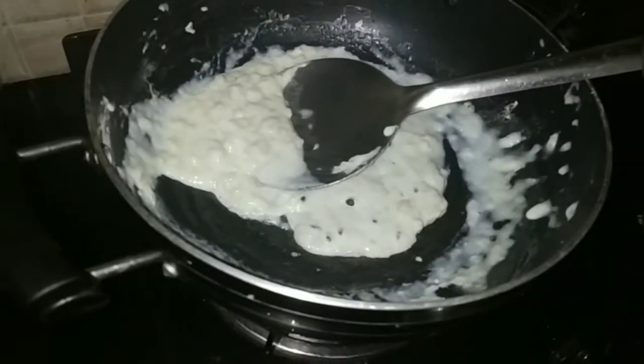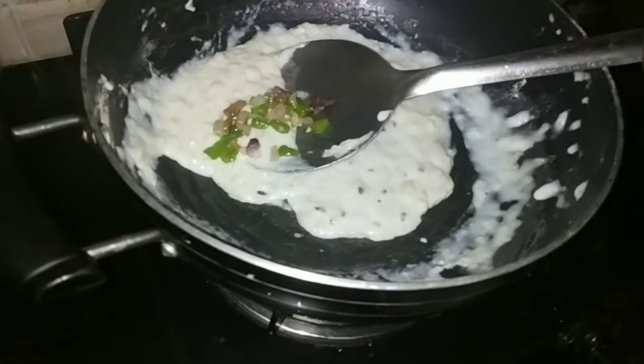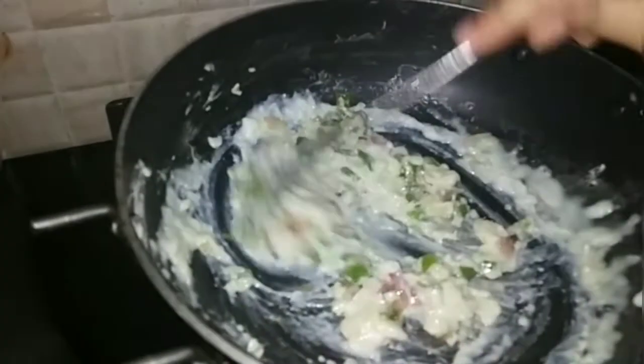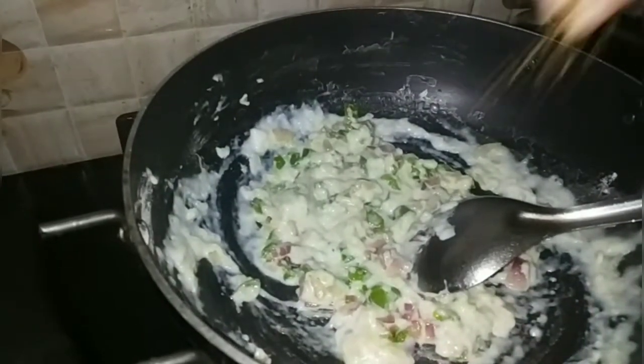We will add our fried vegetables. We will add the margarine, and now we will add oregano.